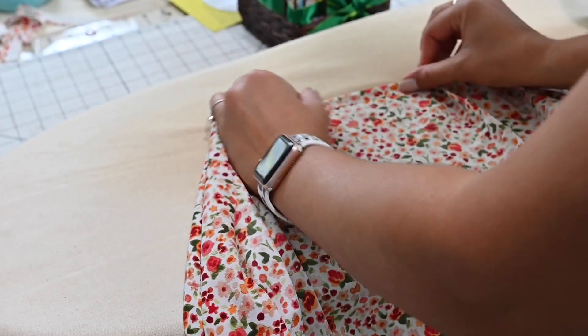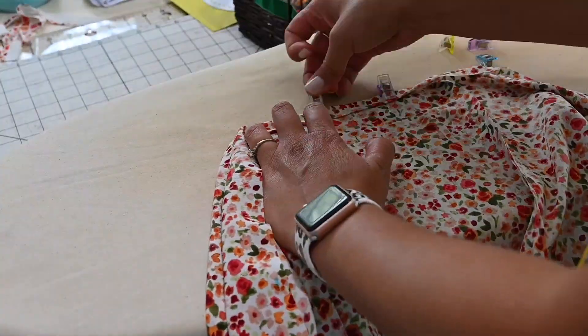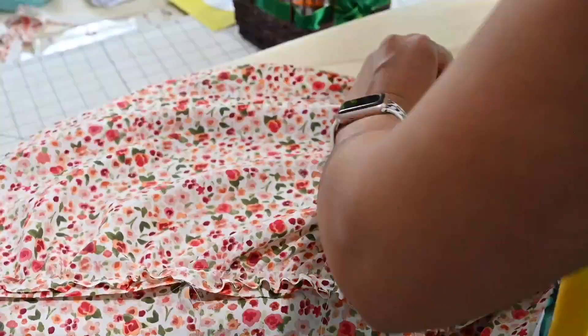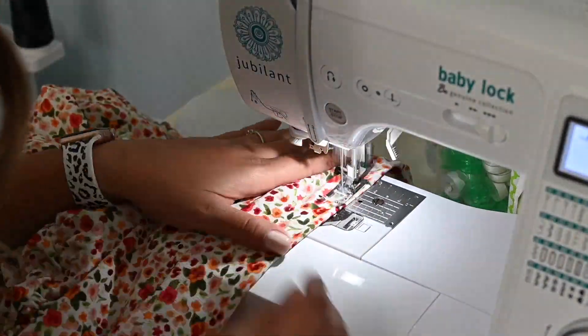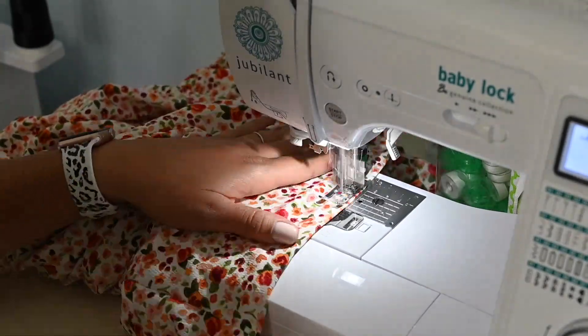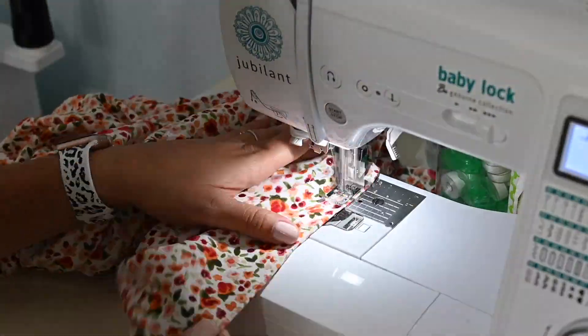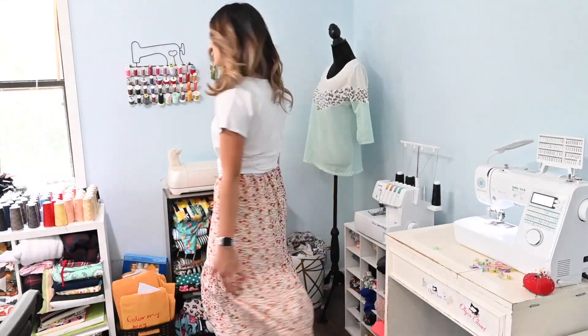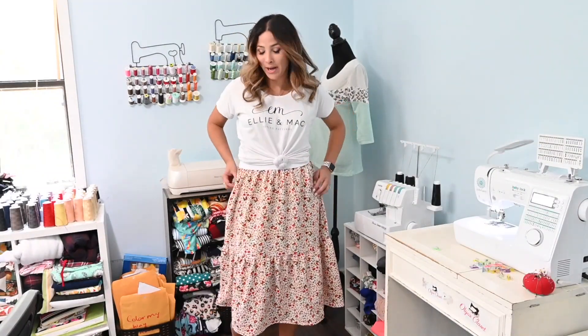The last step is the hem. Like I said, fold a quarter inch and then another quarter inch and stitch it down. And we are done with this cute skirt — I love how it turned out. I think it turned out great.